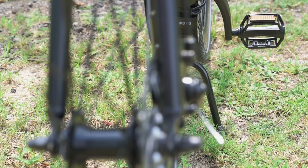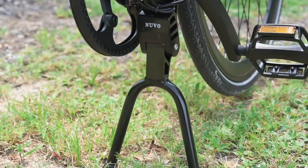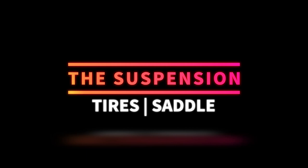We've also got this double kickstand here in the middle, which I do like. It wasn't too hard to get it in and out. I felt like with some of the cargo bikes we've tested, they're a little bit heavier, so having that kickstand in the middle can be kind of cumbersome. But because this bike is lighter, it wasn't a big deal to have a double kickstand here. All in all, I enjoyed it on the bike.